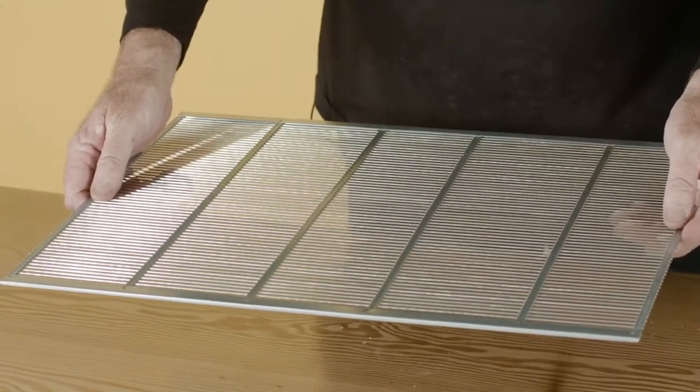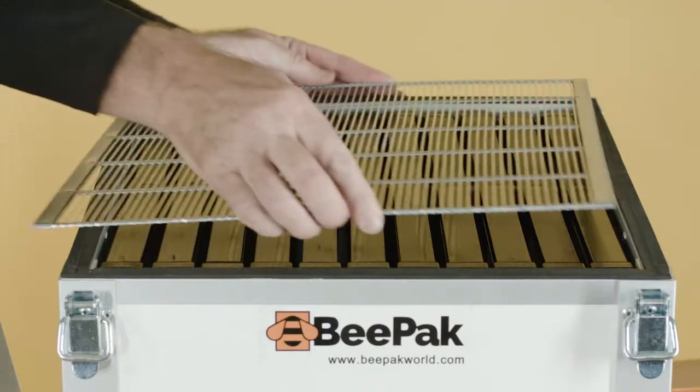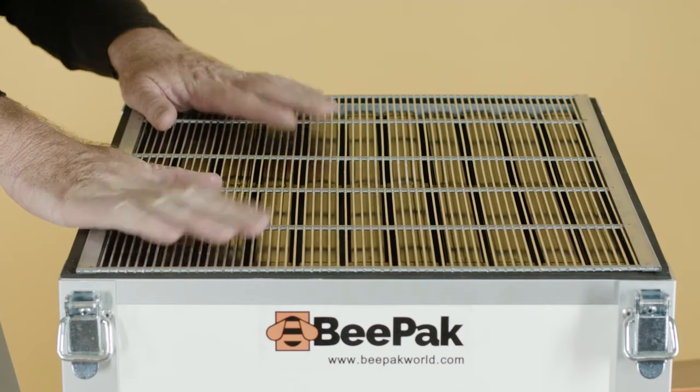Here we have the galvanized queen excluder. It's nice and strong, very sturdy. This goes on between the brood box and the honey-producing supers, but it's your preference — some beekeepers use it, some don't. It doesn't matter.